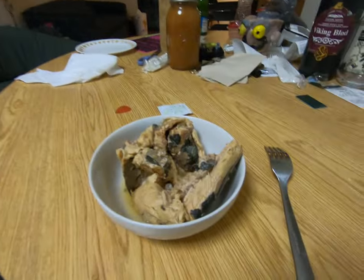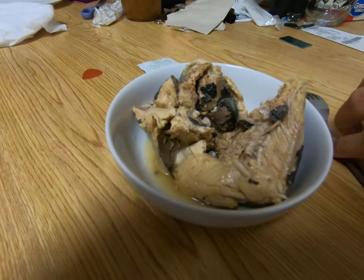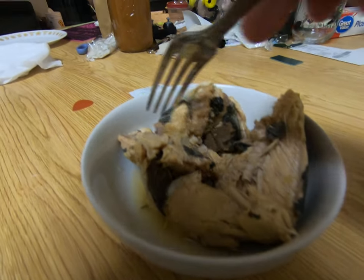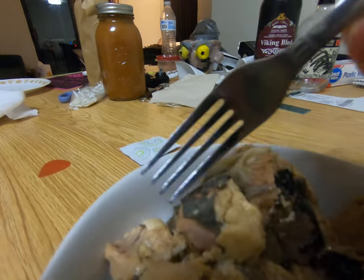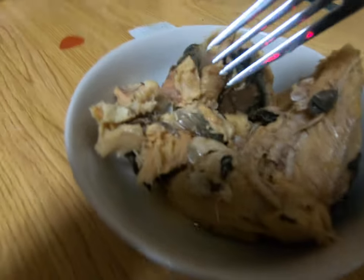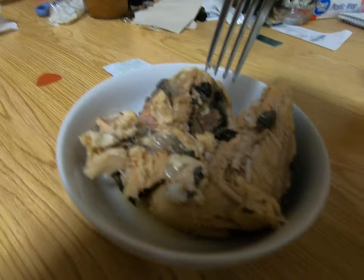I expected it to be skinless, uniform meat. I was very surprised when I opened it, drained it, and got this. So this is salmon meat obviously, but it still has plenty of skin on it and it's breaking down into a mush. It looks like salmon meat — I'll have to give it a shot.